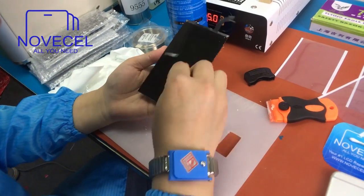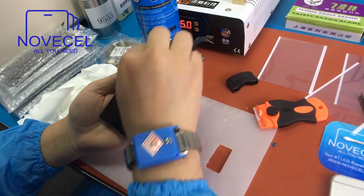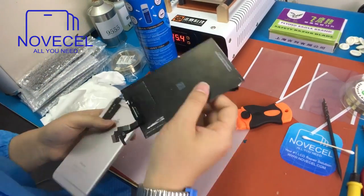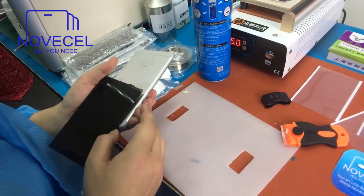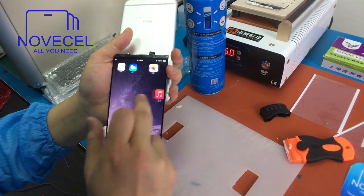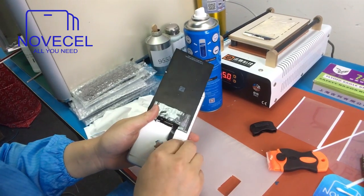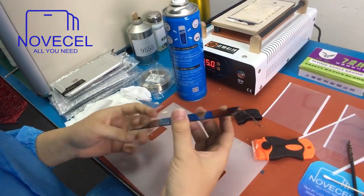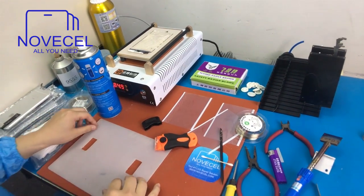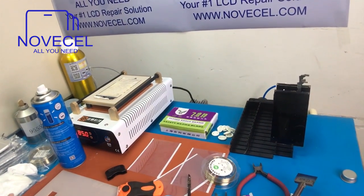There are some scratches here — this scratch is kind of... let's test it and see if it works well. It's working very well. Now we just keep this one, so later before we do the laminating process we can clean the glue and make sure any tiny glue pieces are dealt with.